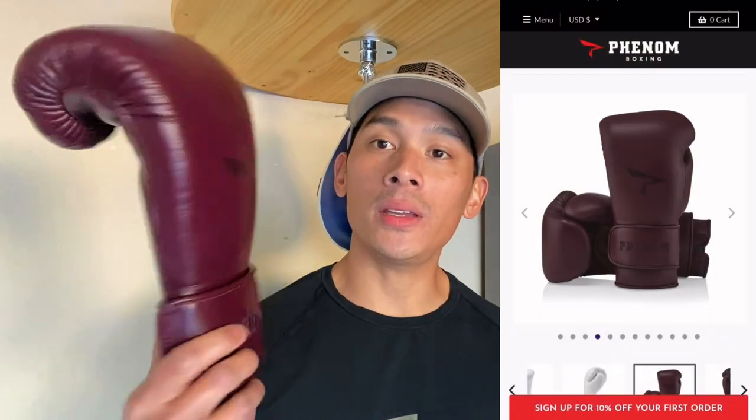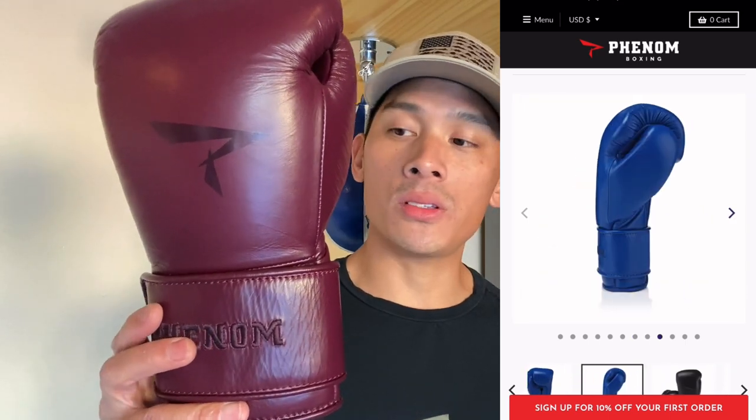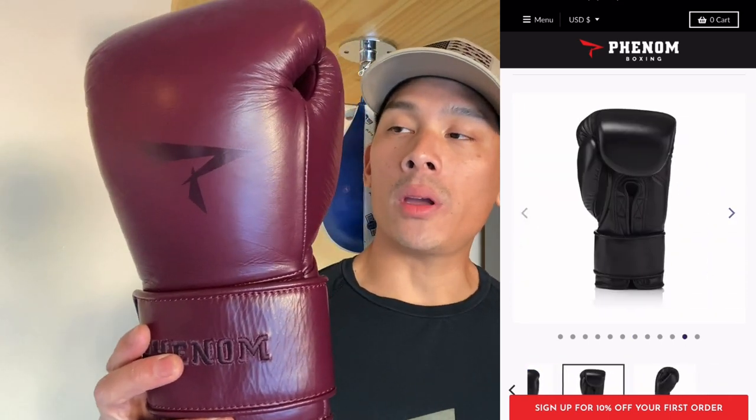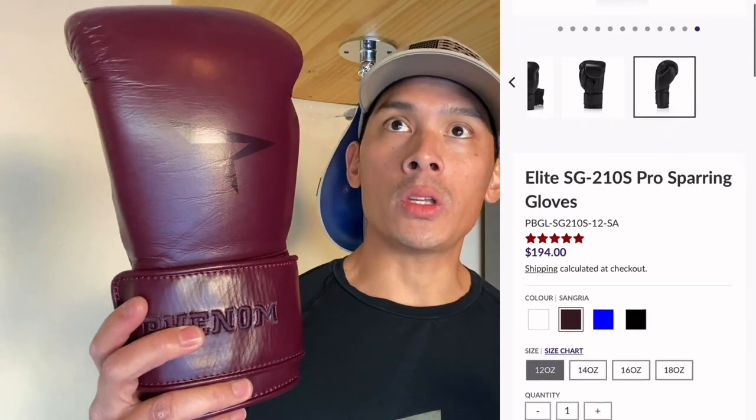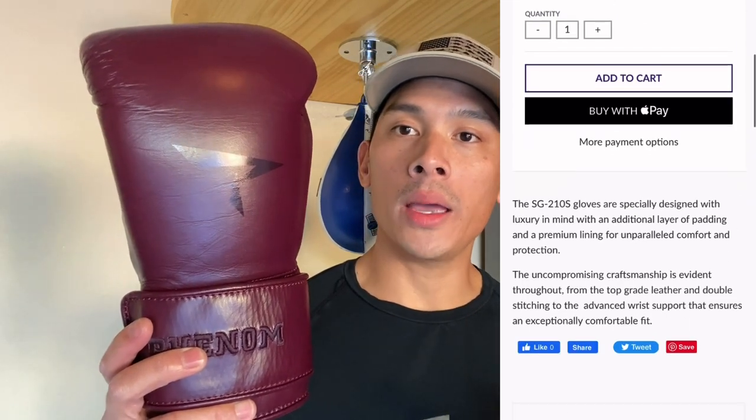Carlo here and today I'm doing a review on the Phenom SG210 sparring gloves. I got mine in 16 ounces, Velcro, in the Sangria colorway, which is basically maroon. You can get this anywhere between 12 and 18 ounces, as well as in white, black, and blue — so four colorways, several sizes, and two types of closures.